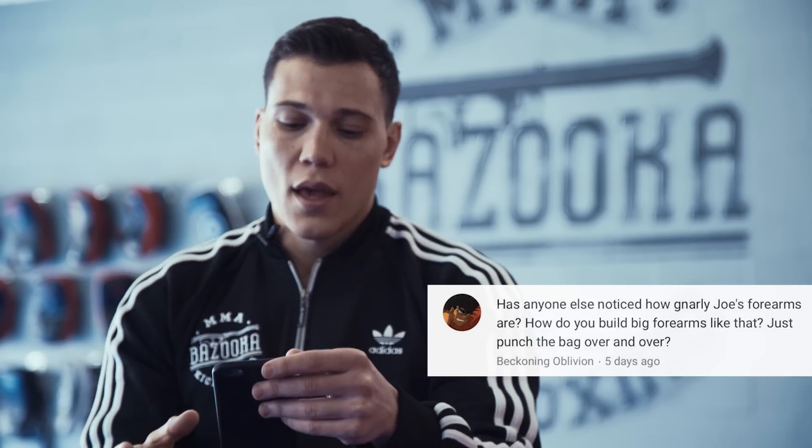Second question from Beckoning Oblivion: 'Has anyone noticed how gnarly Joe's forearms are? How do you build your forearms like that? Is it just with punching bag and repetition?' I do a lot of strength and conditioning — that's one of my keys. I deadlift a lot, I do a lot of one-arm rowing, a lot of back work, and with my strength and conditioning it does build the forearms. That's one of the keys when I talk about building armor in martial arts — you're only as strong as your armor is.